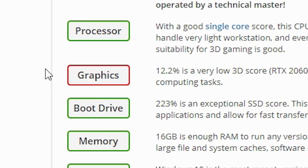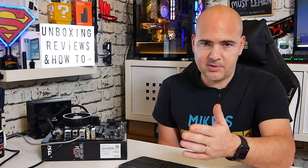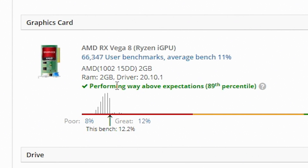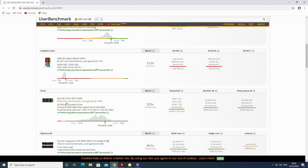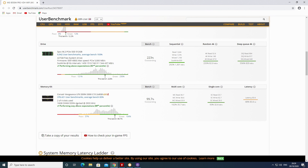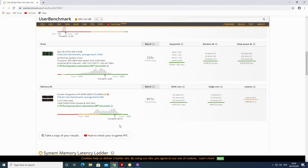All green lights there, apart from graphics obviously, because the on-board graphics is pretty poor. But overall, some pretty decent results — the PC is performing way above expectations, putting it into the 89th percentile of processors. The Vega 8 graphics also scored in the 89th percentile. Storage did very well — 82nd percentile, 223% above average. The Corsair Vengeance LPX registers as DDR4 3000 but is running at 2933 MHz — still an outstanding result towards the top of the table. Overall, the system is performing as expected and above.